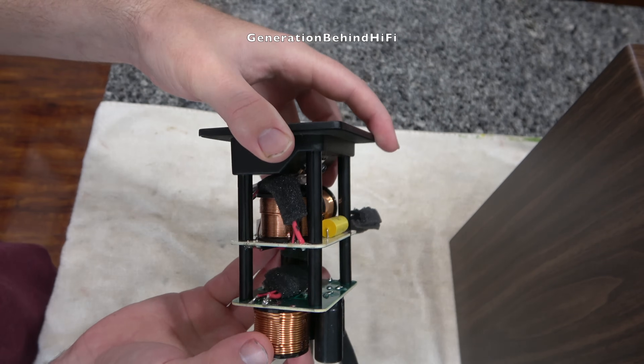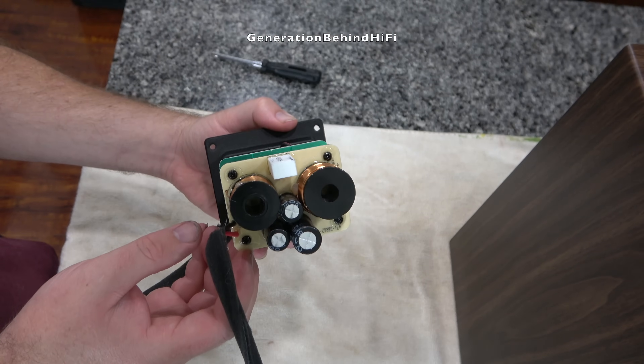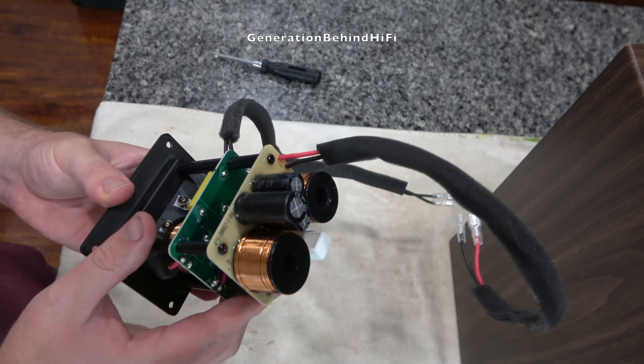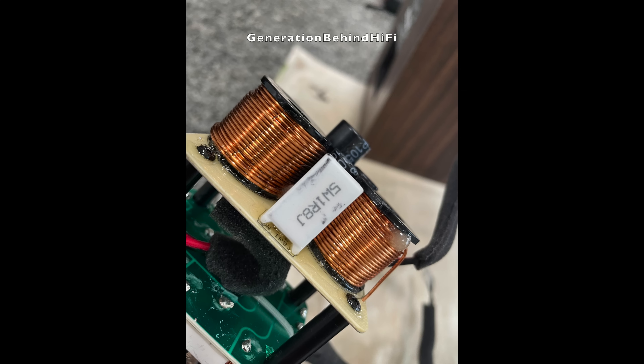The crossover for the DBR62 is pretty nice for this price point. The woofer circuit contains several nice gauge air core inductors, and the tweeter circuit uses a metalized polyester film capacitor. The crossover contains more parts than I typically see from speakers in this price category. It appears Elac took the time to design a pretty nice crossover for the DBR62.